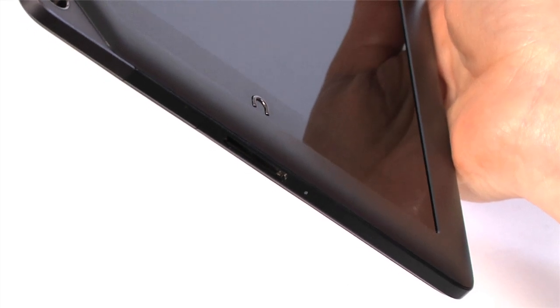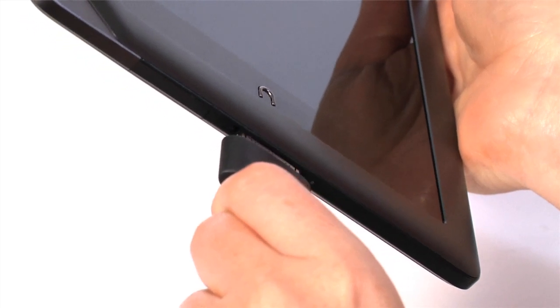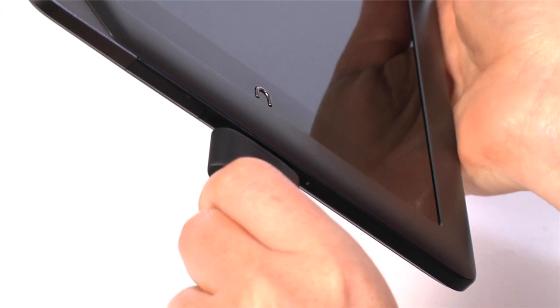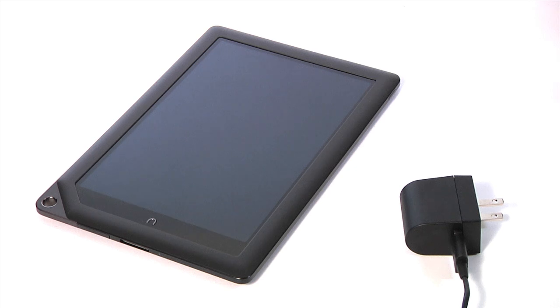The 30-pin port is located at the bottom. Use it to charge your Nook and connect it to a computer to sideload your personal files. Remember, you must always use the genuine Nook HD+ cable and power adapter. Using anything else may damage your device.